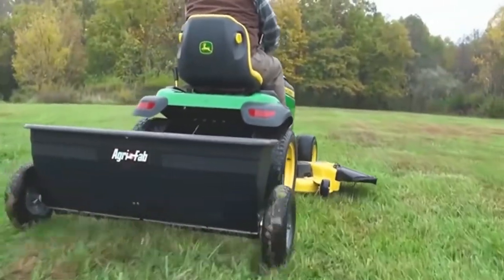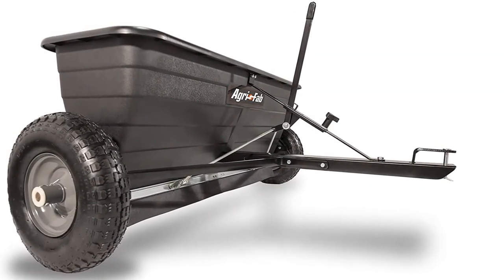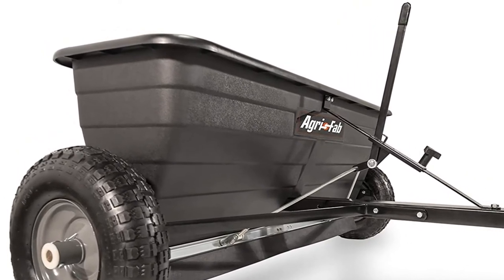To add more value to the product, it comes with pneumatic tires that can smoothly move on any terrain. This is a great product, although it is pretty wide and takes a lot of storage space. It is also not suitable for concise places.